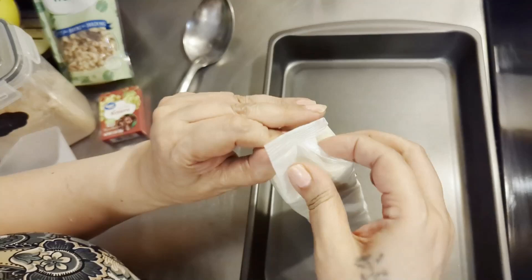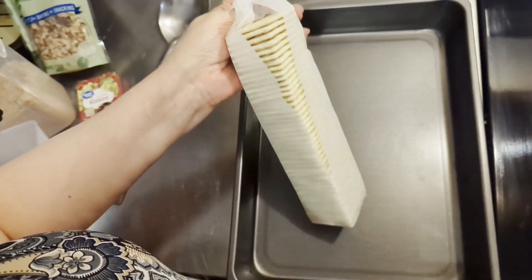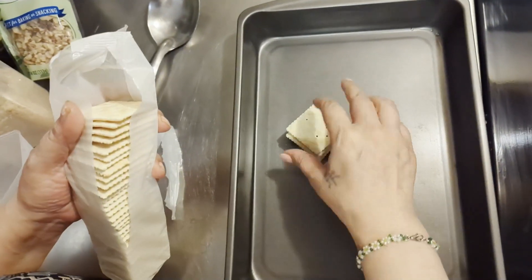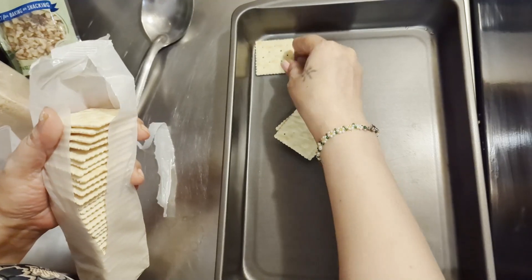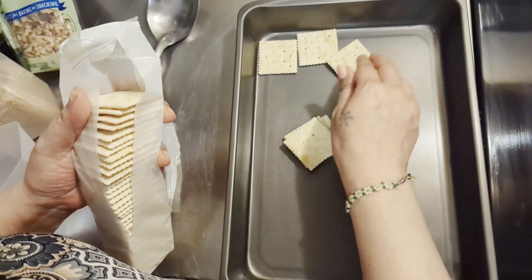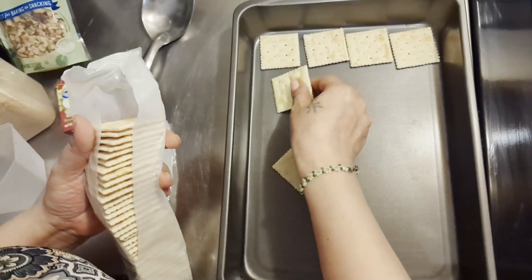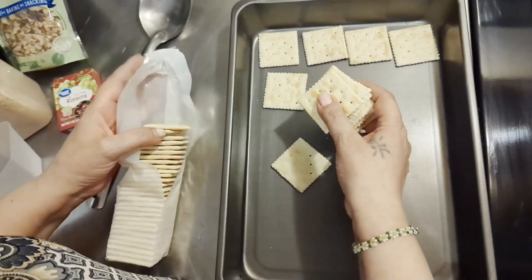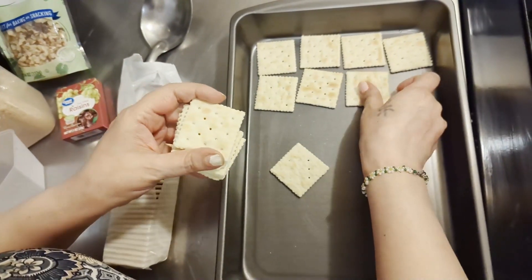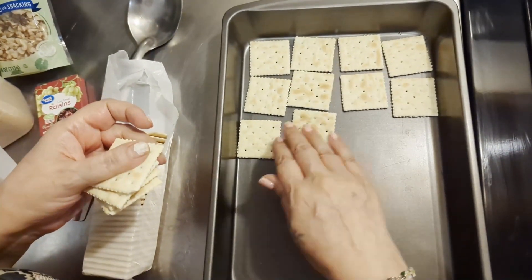This is a yummy recipe and what we're going to do is just lay them out like that, layer them and put them in there. It's okay if some are broke, no big deal — we're going to break all of this up anyway.